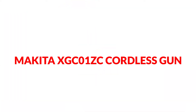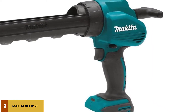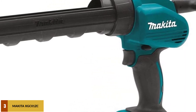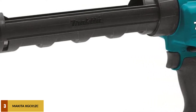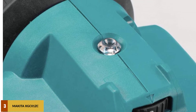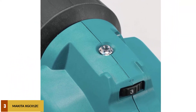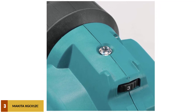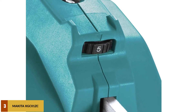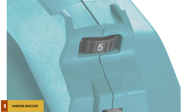At number 3: the Makita XGC01ZC Cordless Gun. Makita has always delivered excellence, and the Makita XGC01ZC 18V LXT Lithium-Ion Cordless 29 oz. Caulk and Adhesive Gun is no exception. With striking exteriors and intelligent interiors, it is all set to make your repair jobs look perfect. The machine has a speed trigger with variable speed options, and a 5-setting speed dial to optimize the rate of dispensing and maintain a constant flow. The motor delivers force up to 1,100 pounds, sufficient to dispense most viscous sealants.